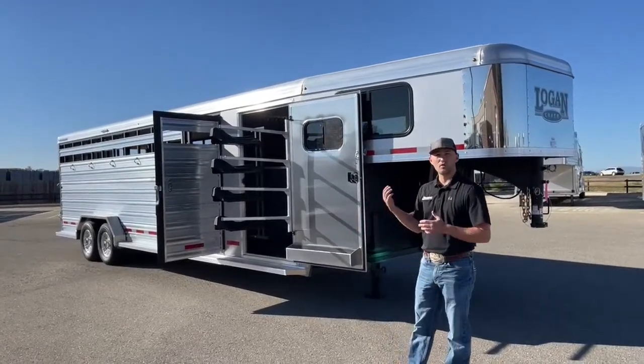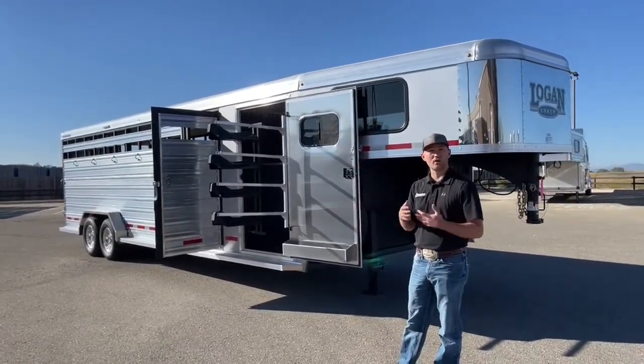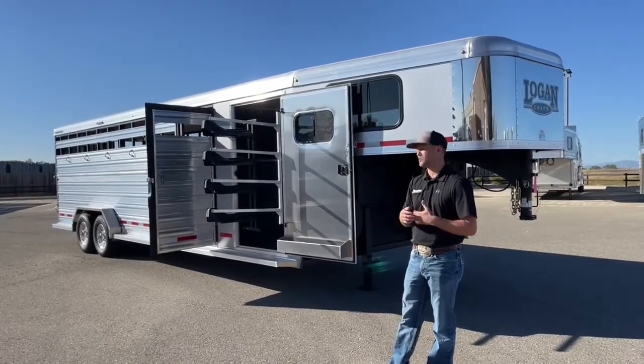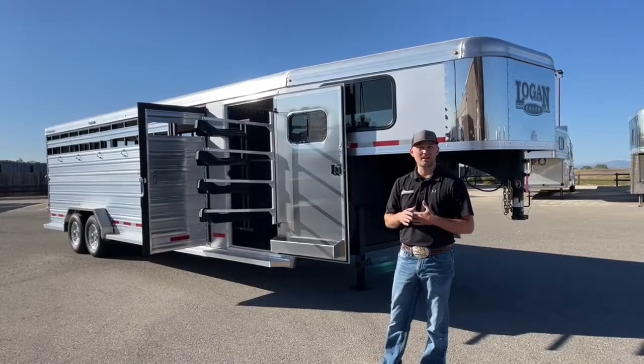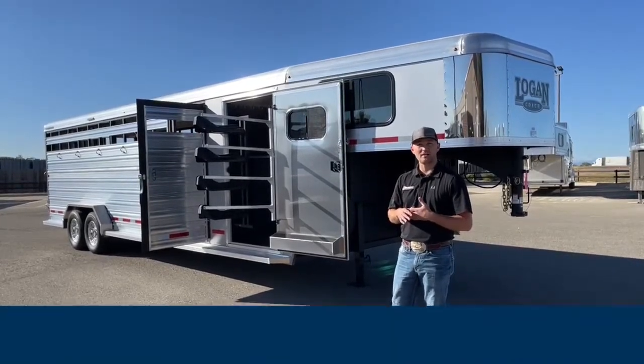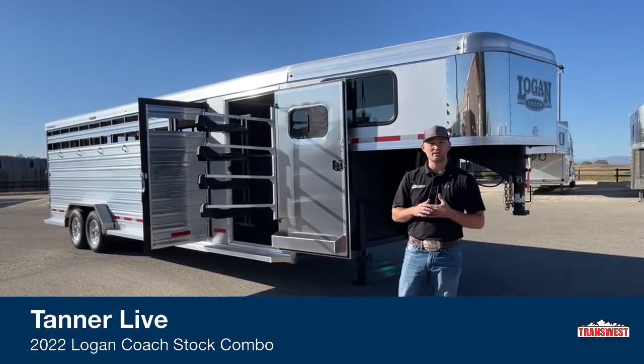If you watched my video last week, we went over a four horse with a really cool double tack door option. This stock combo is going to have that same option. Like I said last week, this double door combo setup is getting really popular. We're doing it on a lot of trailers and having a lot of positive feedback on it. We have a couple of trailers to show this option on.